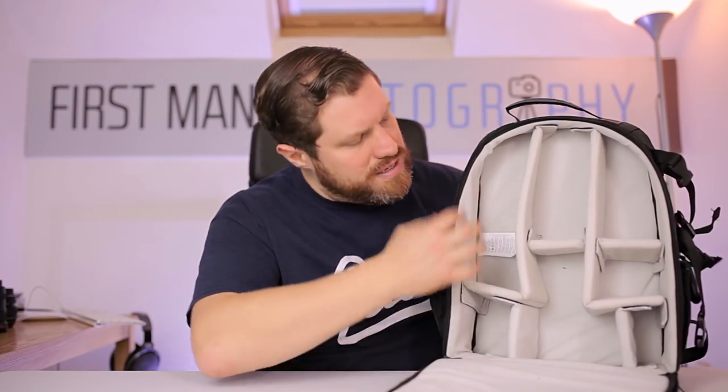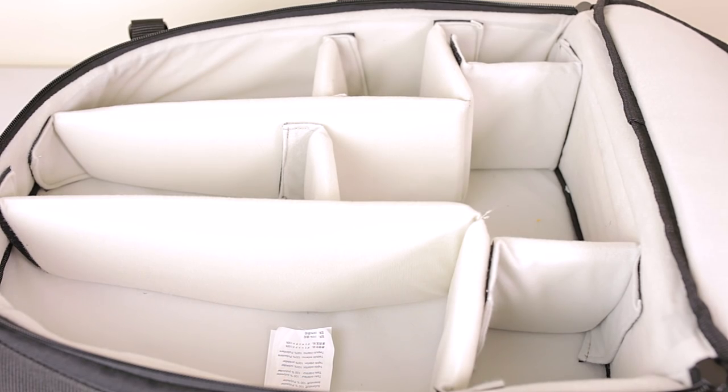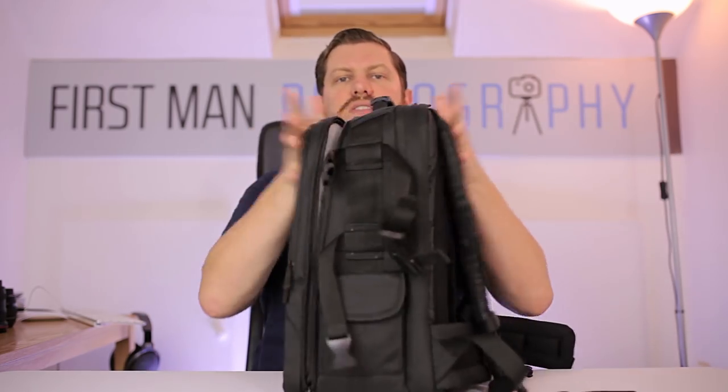We have the main compartment here which we just unzip, and you can see like many camera bags it's got lots of different sections and it's going to hold all your normal gear. It's not the biggest bag in the world but it is pretty roomy, so you're going to be able to carry pretty much what you need for your day shoot. It does taper off towards the top so it's thinner at the top than at the bottom.